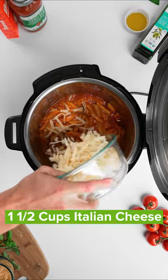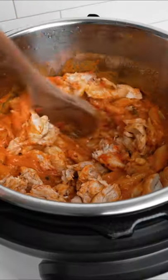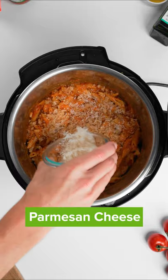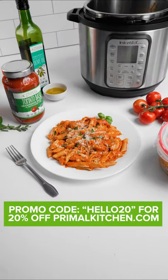Then add in a cup and a half of Italian blend cheese, stir that together, and then add back in the chicken, stir that all together. For a bit of crunch that you get with the chicken parmesan, I like to top it with some crushed up pork rinds and some parmesan cheese. There you go, delicious fall comfort food. Thanks for watching.